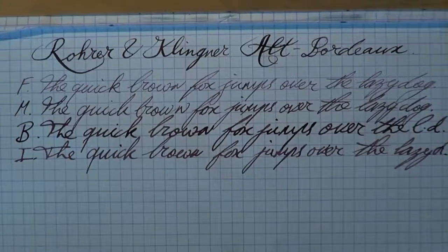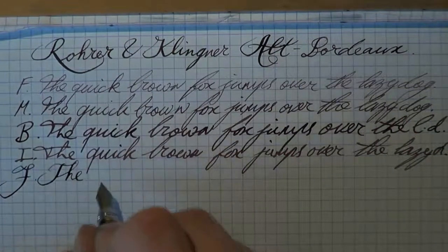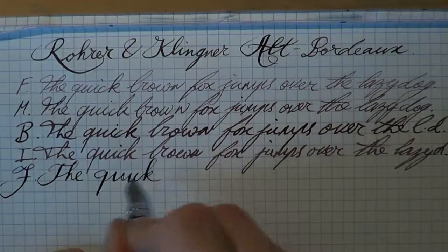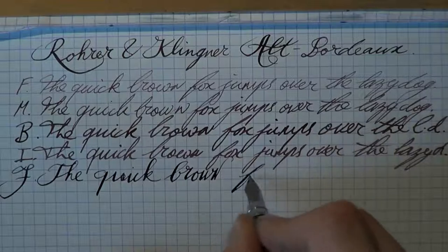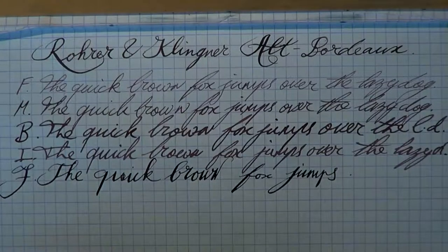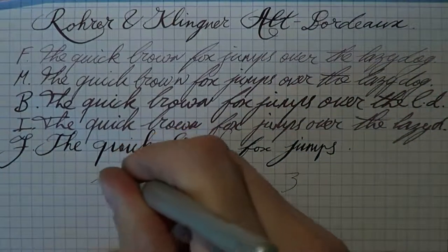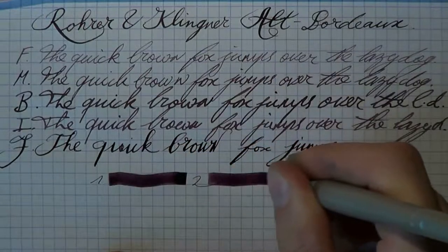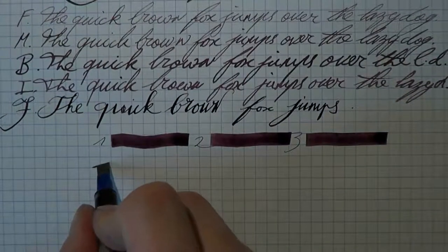Alright, alright, alright. Then we do some flex writing. Holds up pretty well, I would say. Nice wet ink. Let's start to do a couple of passes, shall we? And a bit of flex writing, because nothing beats flex writing.